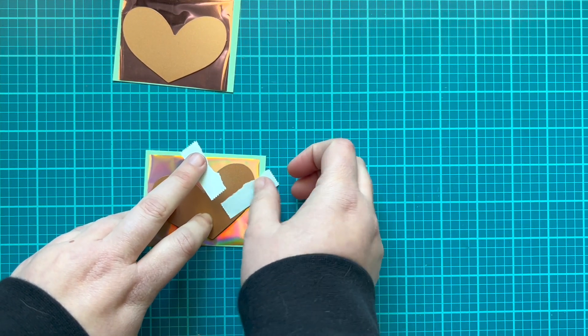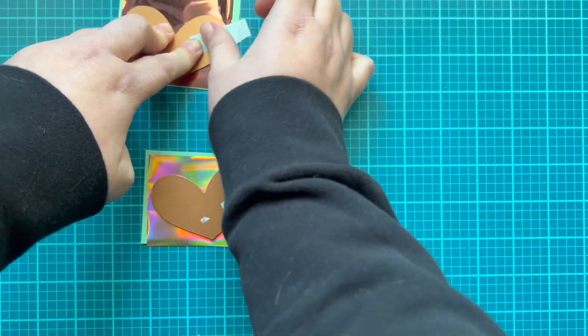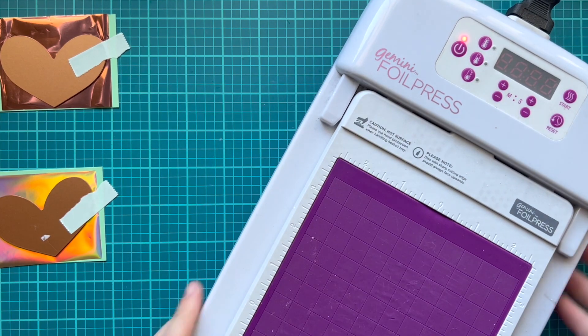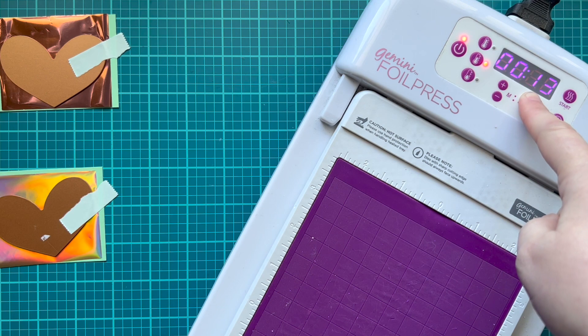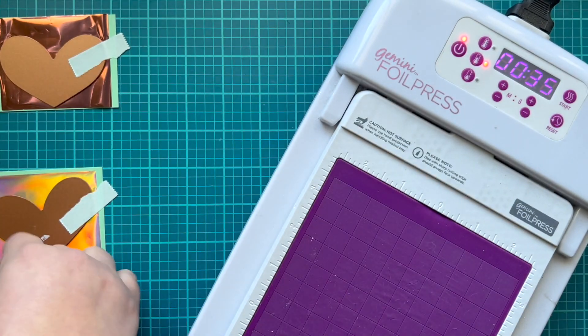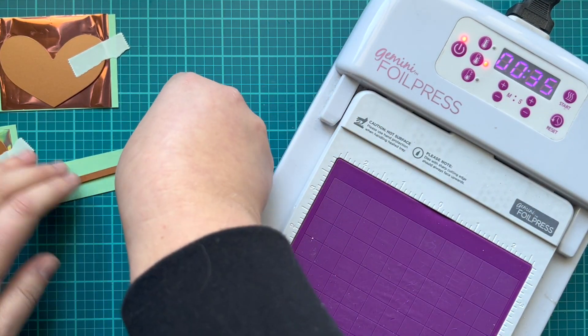I'm using a little bit of repositional tape just to keep those in place since I trimmed my foil to fit quite perfectly underneath those hearts. Here's when I realized I should have been warming up my foil press this whole time, so I'm bringing it over and flipping on the switch. I prefer to do my foil on Spellbinders at medium, about 30 to 35 seconds. I'm going to be doing lots of foiling at one time, so we're going to go with 35 seconds.